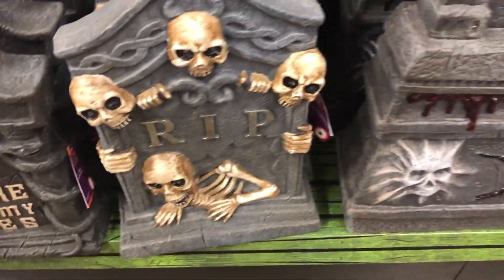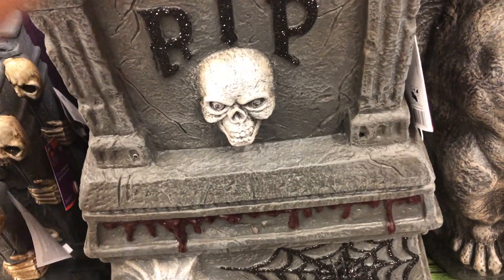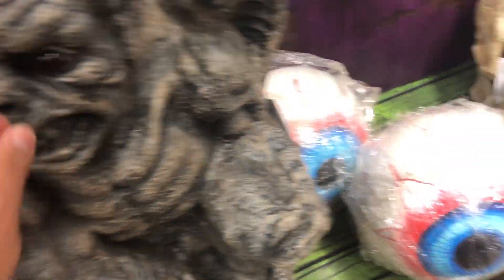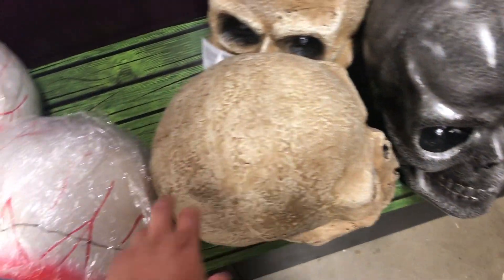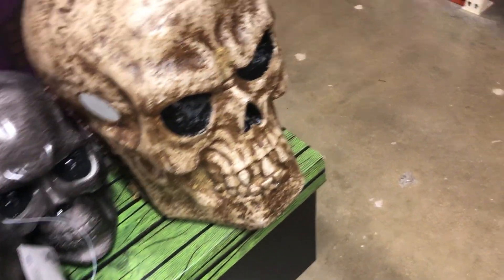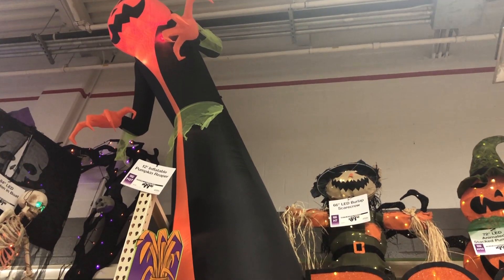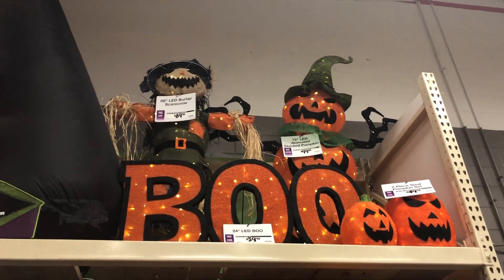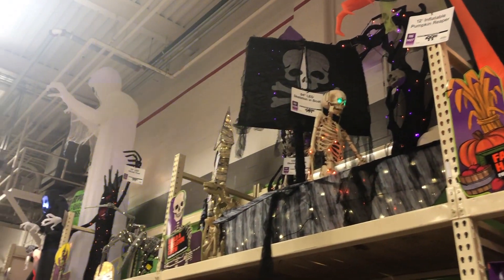So the decorations here are actually better than expected. We've got really intricate tombstones, better material than the usual. We've got a gargoyle, a little eyeball — so it's perfect. We've got the big air guys up there. Home Depot is actually pretty impressive.